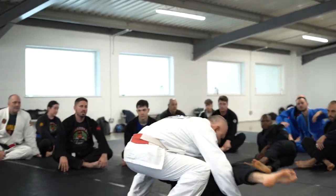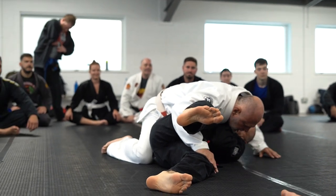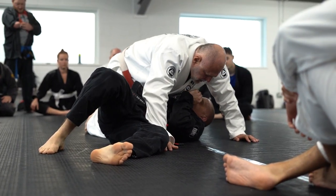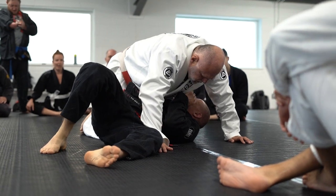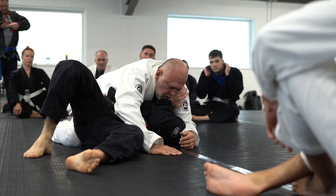Once you get to the side, look. Open the knees wide. Try not to stay with your knees too close together — you expose yourself to a lot of sweeps and disadvantages. Open up, lower your hip.